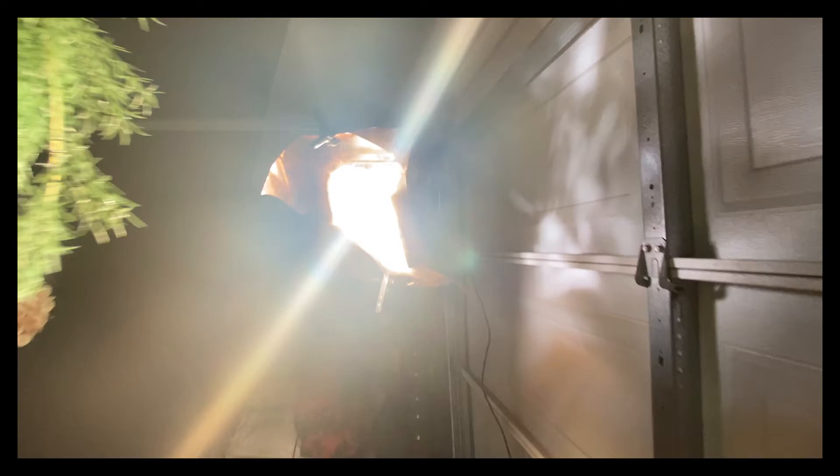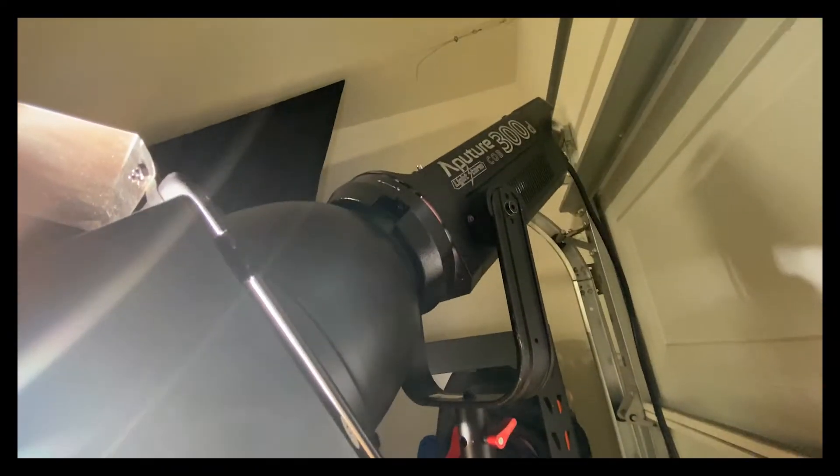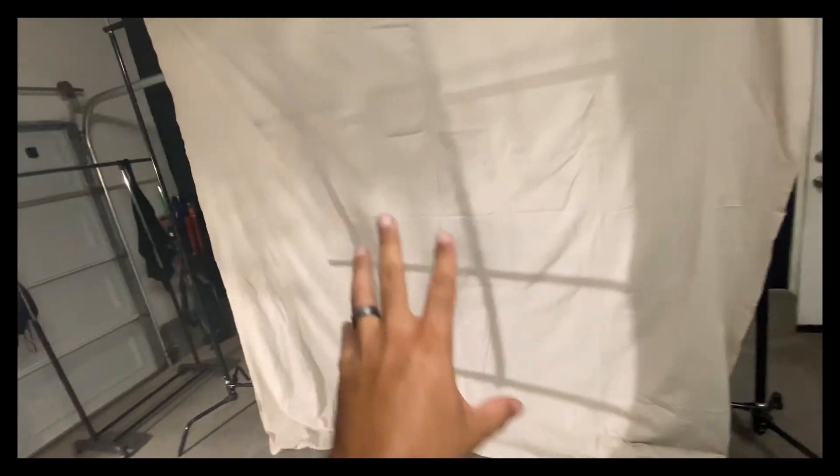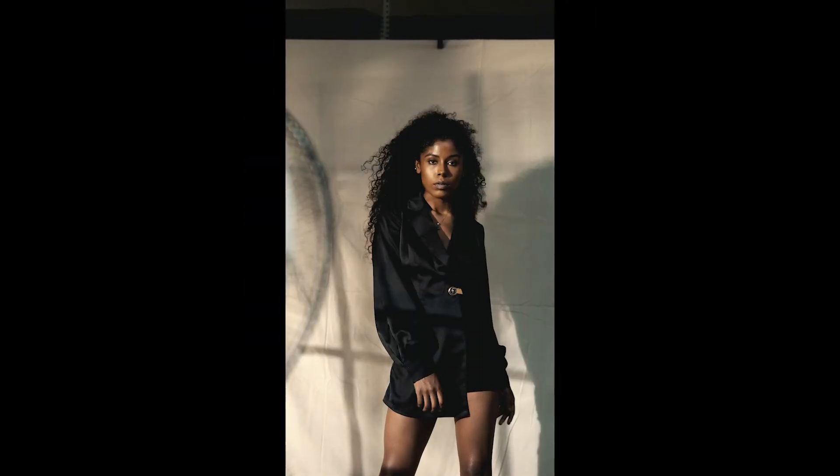To create this sun-like source of light, I took an Aperture 300D, put a half CTO gel on that light, and then shined it through the plexiglass window I created. The distance between the glass window and where you put your light determines the shape and size of the shadow cast on your background — in my case, I had my light about five feet away from the glass window.